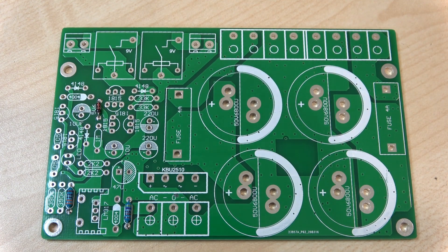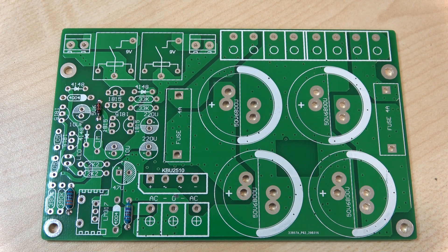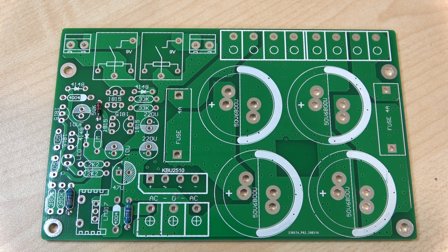Today we're looking at this power supply kit from eBay. Its claim to fame is that it has dual outputs of plus and minus voltage, and it also has speaker protection circuitry. The kit took a very long time to get here but it was extremely well packed and nothing appears to be damaged or broken in any way.